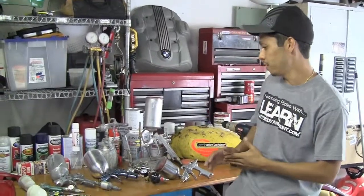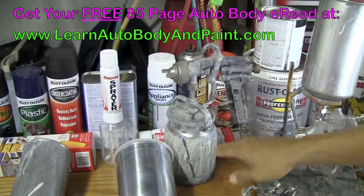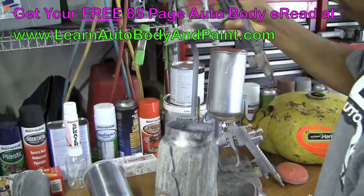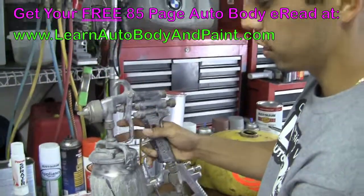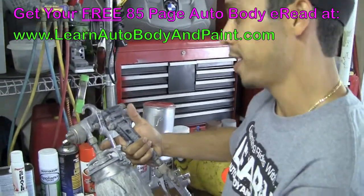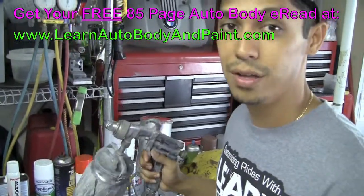In back of me here we have a series of guns. Let's go ahead and start with the old school. This is an old school siphon feed — a siphon feed means there's a little straw inside that sucks up your material from your canister. They call it a siphon feed. Old school popular brands back in the day were like Binks and stuff like that. They're not high volume low pressure or anything, but they're still good for primer guns today. Some guys, the old school guys, still use them to paint cars. I still use this one today to actually prime.